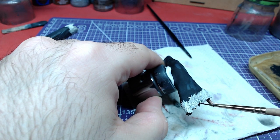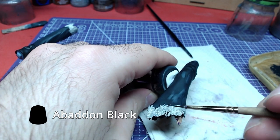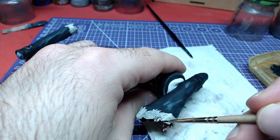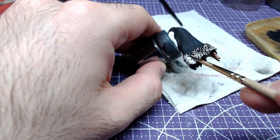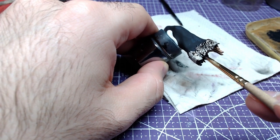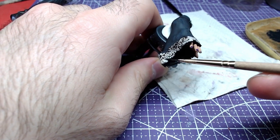Now is the hardest part of this video. Using Abaddon Black and the belly of the brush, we need to paint only the raised areas of the sleeve. Take all the time you need here. In case of any mistakes, feel free to repaint with Wraith Bone and start again.